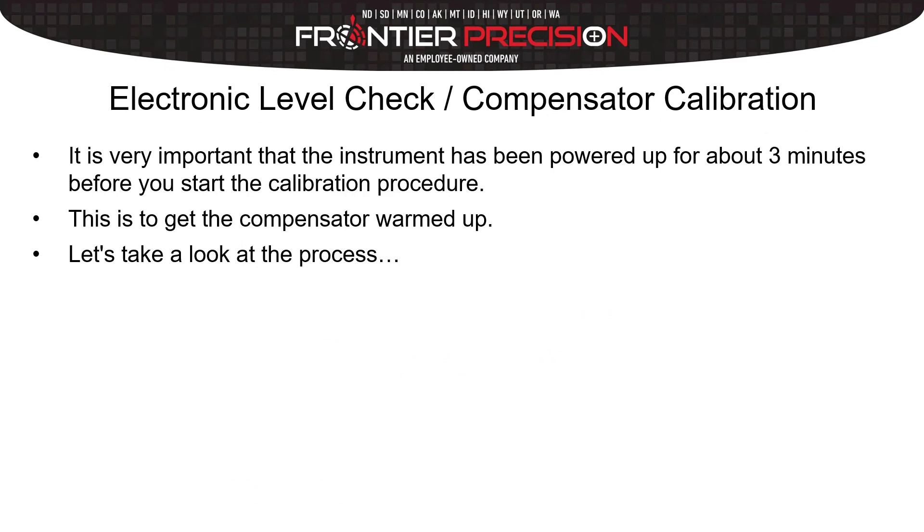Before we get started, it's important that the instrument has been powered up for about three minutes before starting this calibration procedure — just to get the compensator warmed up and ready to go. The first step out in the field is to take a look at the electronic level. We'll do a check to see if we need to run the collimation, and regardless we're still going to run through the compensator calibration so everybody can see what that looks like.